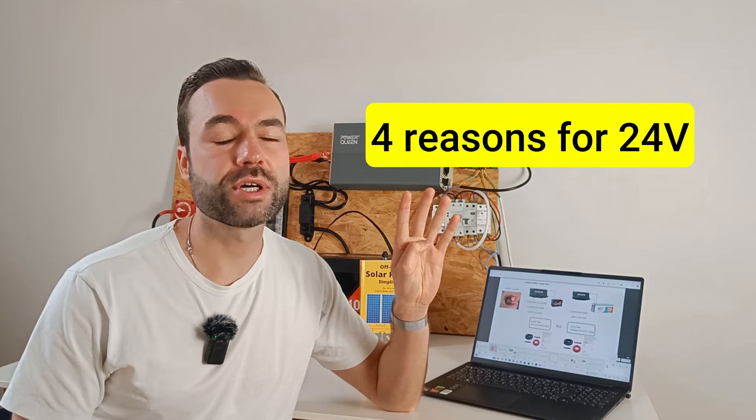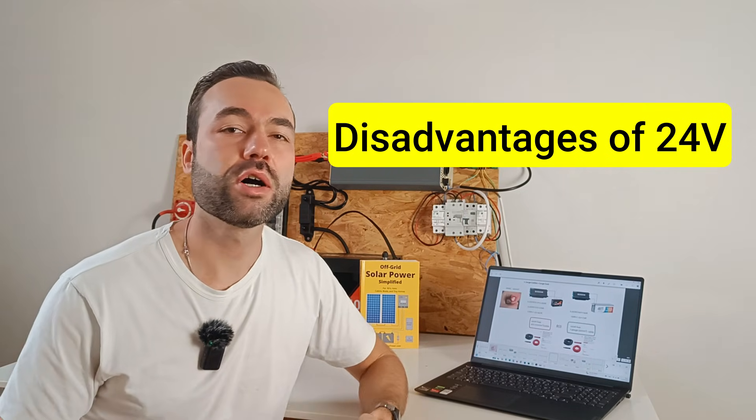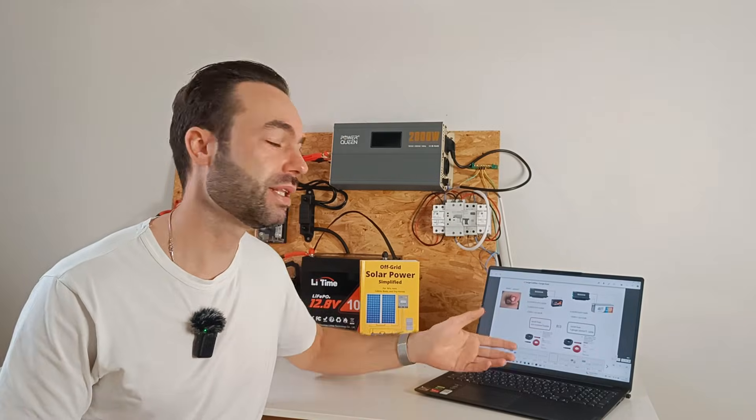Most people start with a 12V system for their camper, but is 12V really the best choice? In this video I will show 4 reasons why you should use a 24V system, and the possible disadvantages of using 24V as well. Let me take you by my screen and explain.